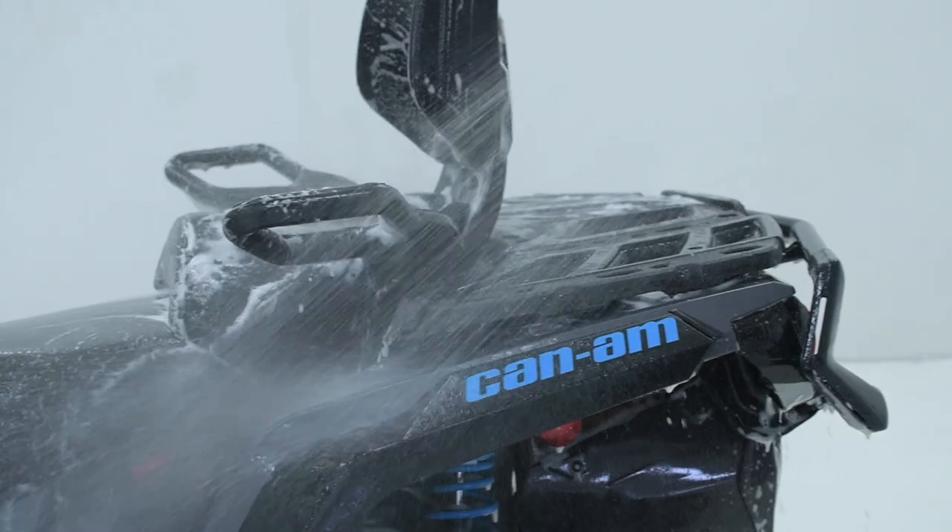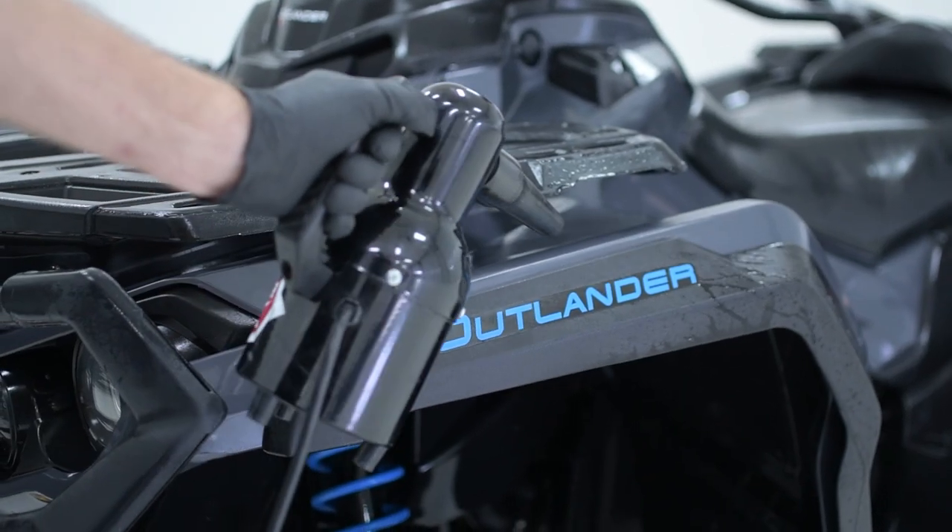How does it work? First, you want to make sure your surfaces are clean and dry before you apply it. Right after a wash, when your vehicle is dry, is the perfect time to use this.